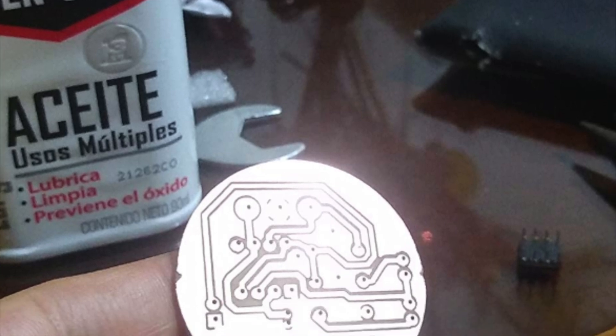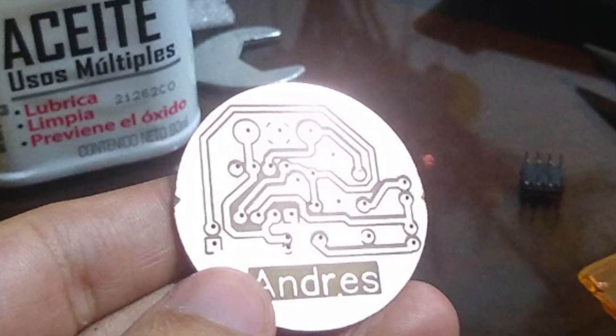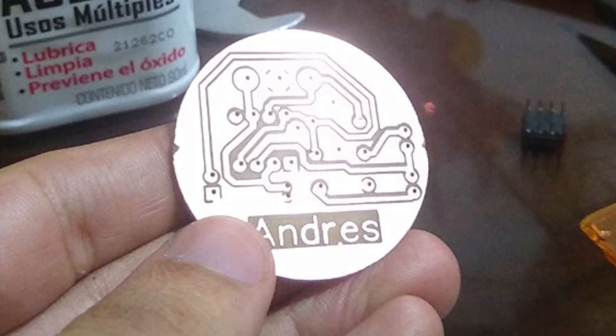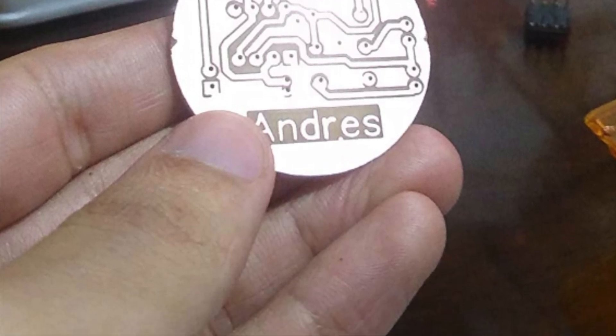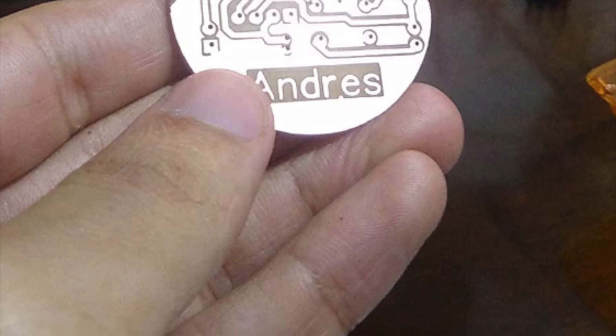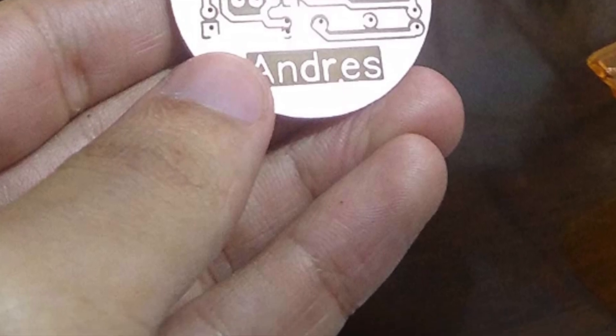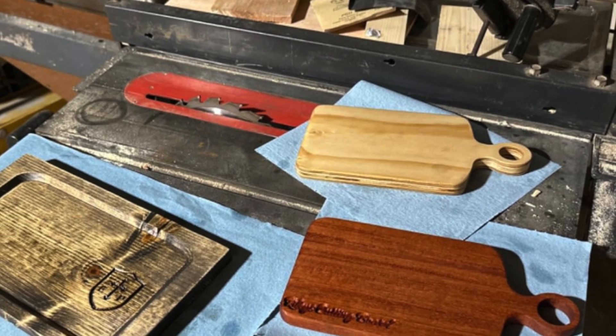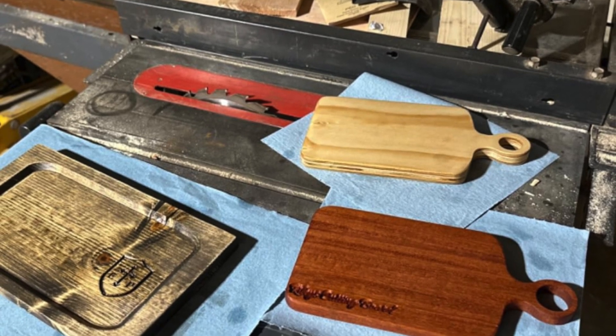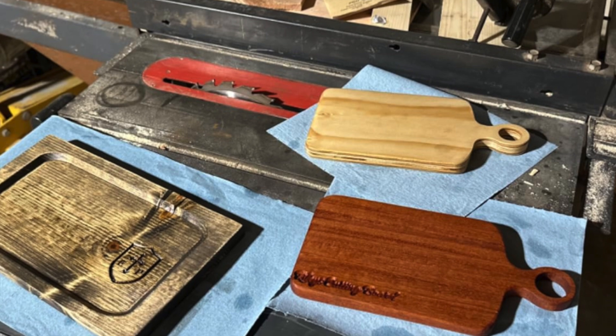It has a 775 spindle motor at 120 watts with an ER11 collet, running up to 10,000 RPM. It supports engraving on plastics, wood, acrylic, PVC and PCBs, plus soft metals like copper and aluminum. With a spindle swap it can also handle paper, leather and more — basically anything that sits still long enough.